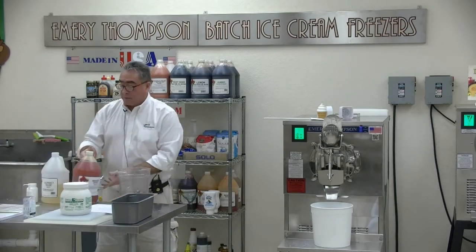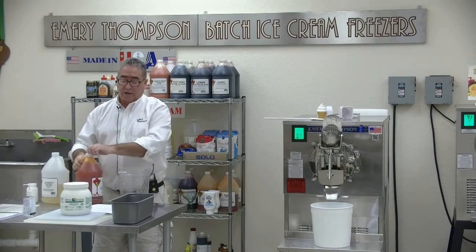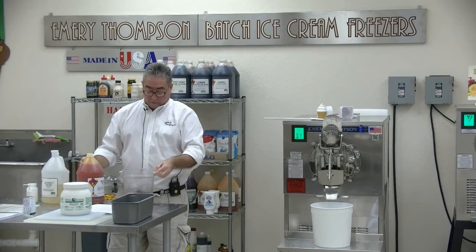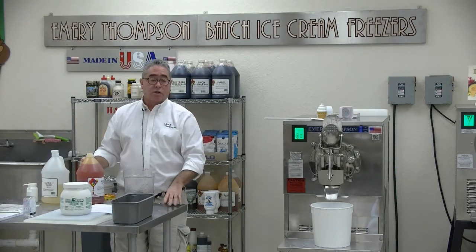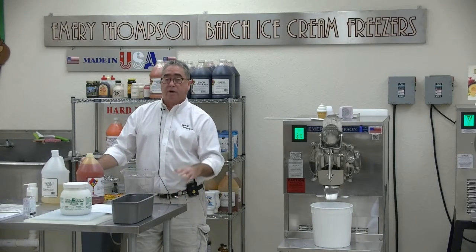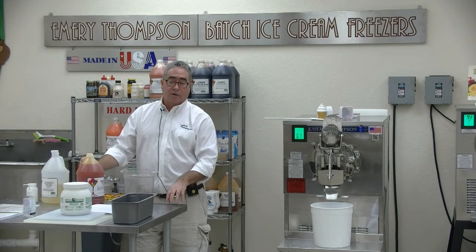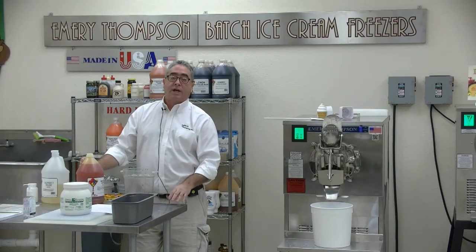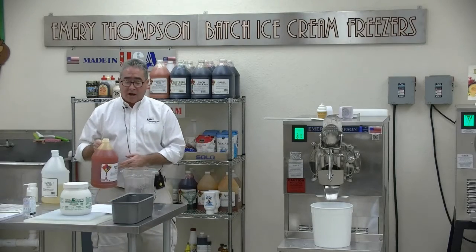Steve Thompson is a purist and doesn't necessarily use stabilizers in a number of his recipes. That's fine if you want to make an ice that you're going to serve and scoop in one day - you're saving money on stabilization. But if you want to put a product in an ice cream cabinet, scoop at the same temperature as ice cream, or hold it for a number of days, you need to use a stabilizer. We're going to add a half gallon of mango ice base.